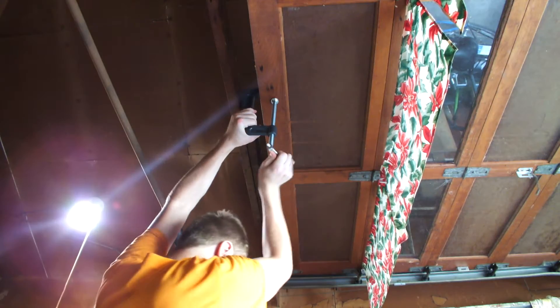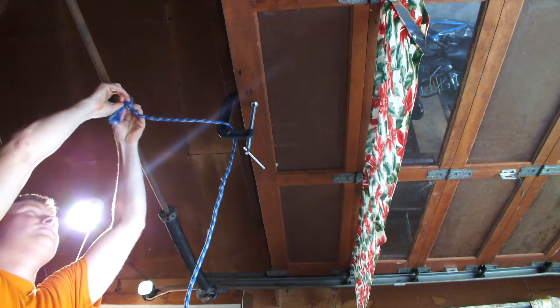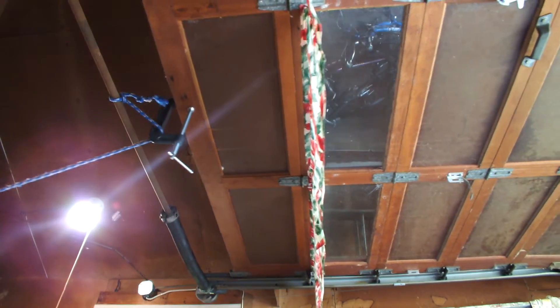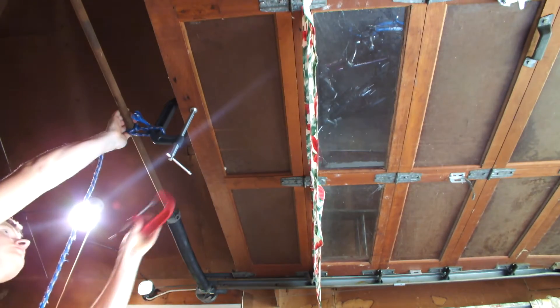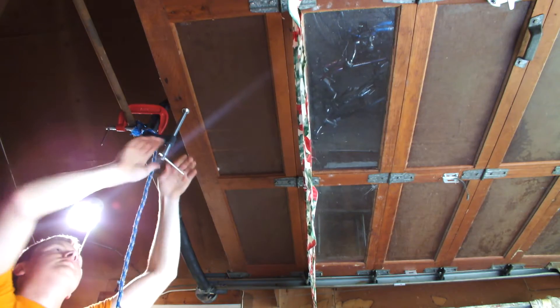Fixing these issues is done by adjusting the cables to have the same tension. To do this, I used a large C-clamp to hold onto the door. My garage door is wooden, so doing this doesn't damage the door. However, if you have a metal garage door, using a clamp in this manner would crush the clamped area. Perhaps on a metal door you could loop a rope around the whole door.